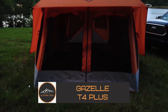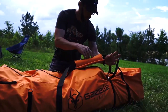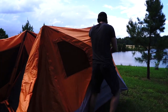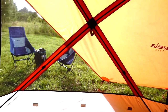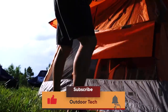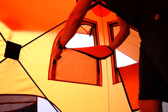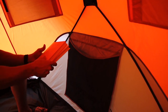The Gazelle T4 Plus — there's top-of-the-line high-tech outdoor engineering, and then there's the Gazelle T4 Plus. This innovative hub tent comfortably welcomes four to eight people and keeps them comfortable with the extended screened-in sunroom. The hub design means complete setup in as little as 90 seconds, so you spend less time on work and more time on outdoor play. It's fantastic for camping, backyard barbecues, picnics, and any number of outdoor events.